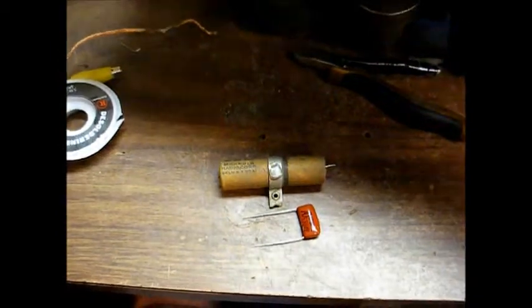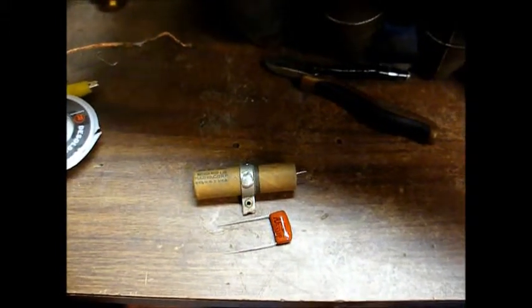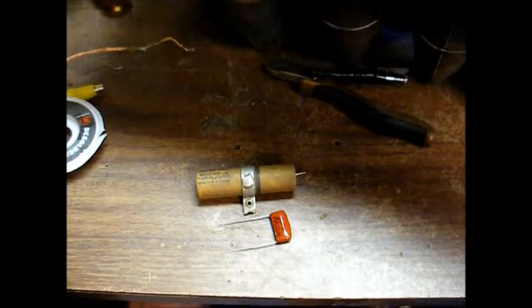Here's the original capacitor removed from the circuit. There's our capacitance value in microfarads at 0.05 — I don't know why they felt the need to print that on there twice. And then here's our working voltage: working voltage DC, 200 volts. Just for size comparison, the old capacitor on top and the new capacitor on the bottom, which is a 0.047 microfarad at 630 working volts, which will work just fine.